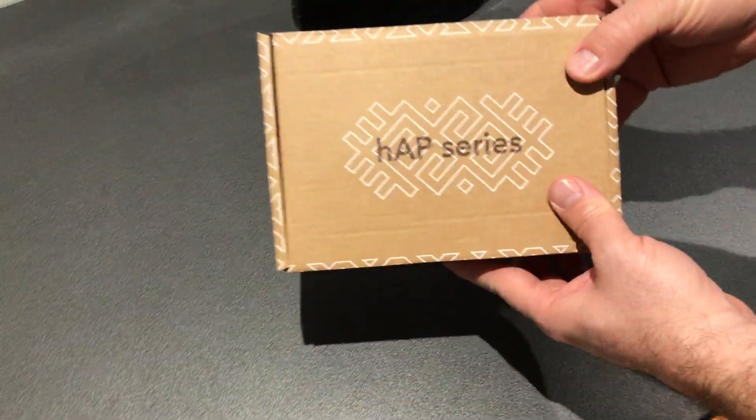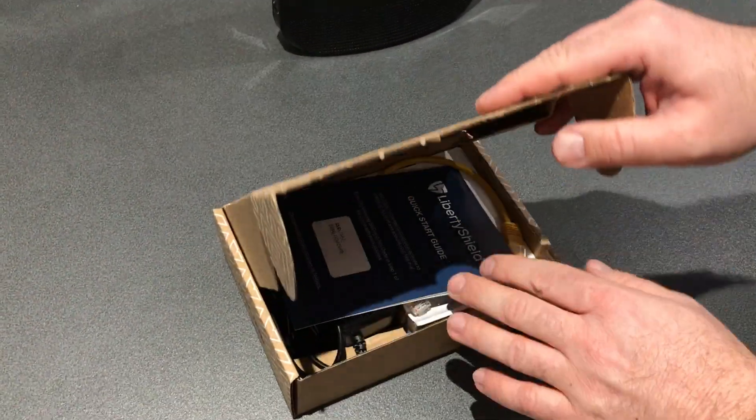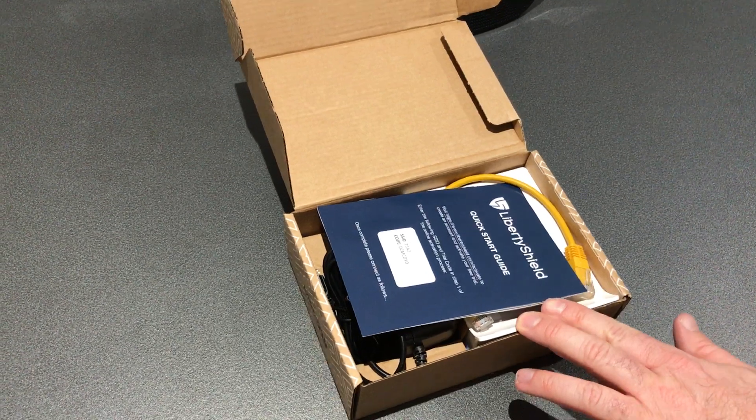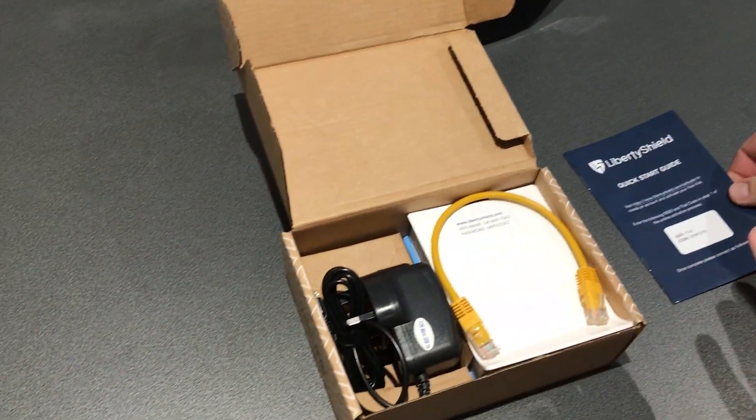So you've received your VPN router from Liberty Shield. This is the light model of the VPN router. I'll open the box and the first thing we'll do is put the quick start guide to one side — we'll come back to that later.